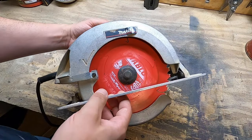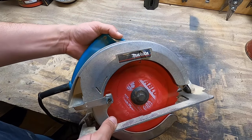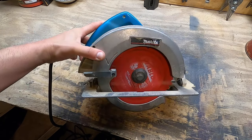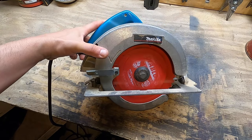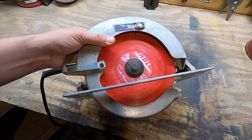This is the saw we're going to be using — it's a Makita circular saw. This will probably work for not only a circular saw but also a chop saw, maybe a table saw. It should work for a bunch of different things.